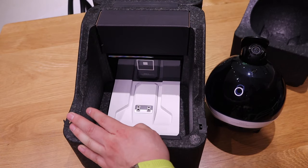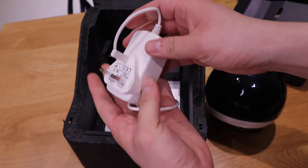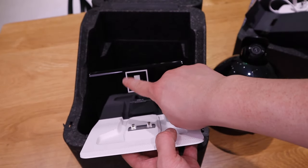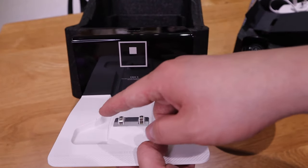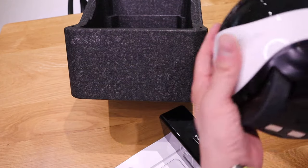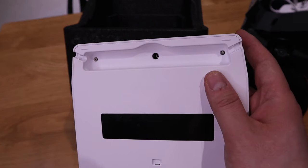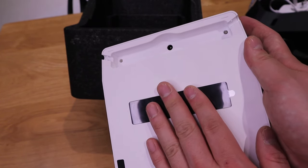If we take out the rest of the package, this will be the power supply plug, which is the UK version — very considerate. And this will be the Evo-X charging dock. We all know that this is a unique symbol telling Evo-X where the charging dock is. So Evo-X will follow through this symbol and land here, meeting these two contacts here to wirelessly charge Evo-X.